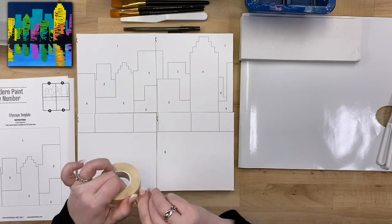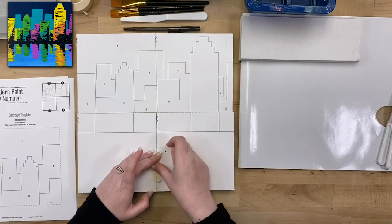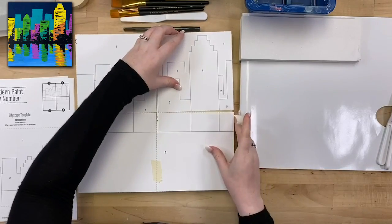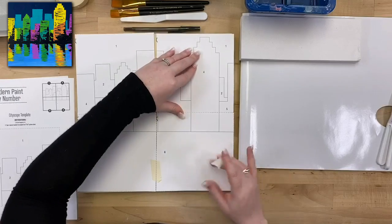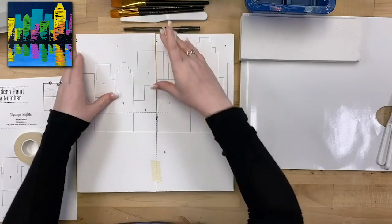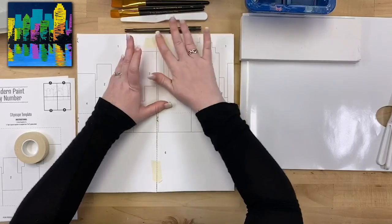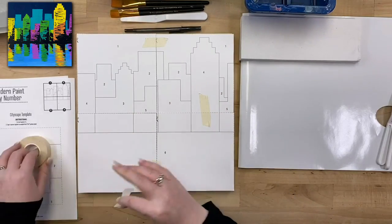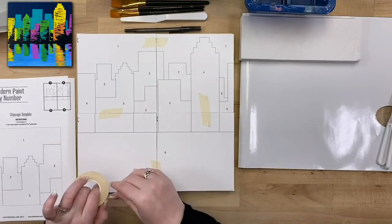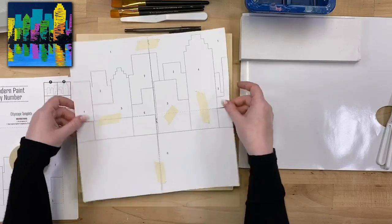I've got a little bit of stencil tape here — you can use painter's tape or even scotch tape for this part. We're just going to stick it together so that it doesn't move around while we're transferring. I'm just using the tape to tack it in place — it doesn't need to be perfect. We just want to make sure it doesn't slip and slide when we start to transfer. Make sure you don't cover up any of the numbers or lines, but you can tape them anywhere. Now I've got my complete template all taped together.